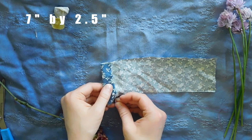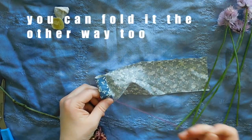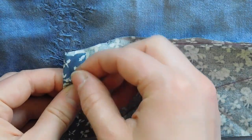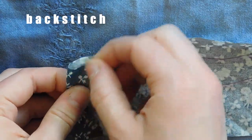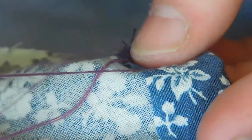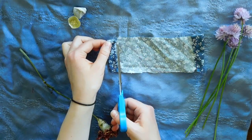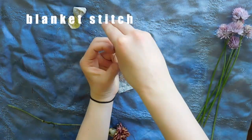This one is approximately seven inches by two and a half inches when laid out. Here I am folding the shorter ends and sewing to make room for the drawstring. I sewed up both sides and did a sort of messy back stitch. Then I turned it inside out and stitched the sides up with a sort of blanket stitch.